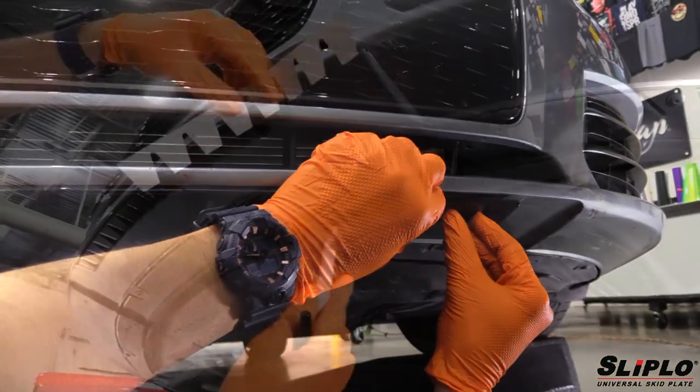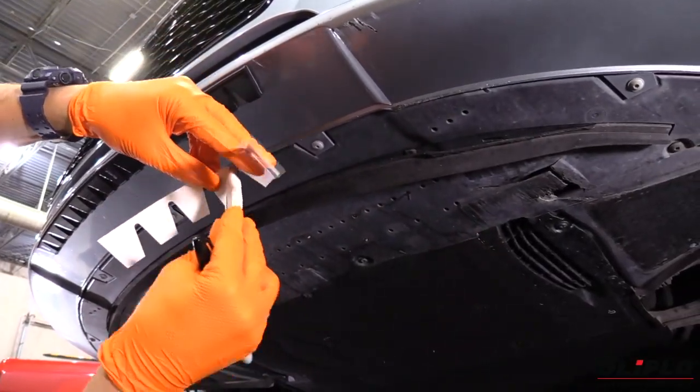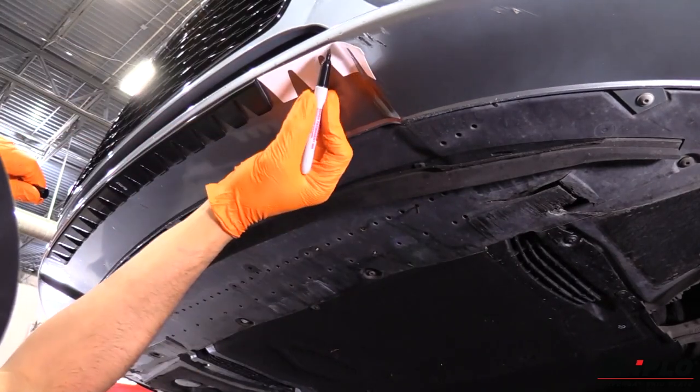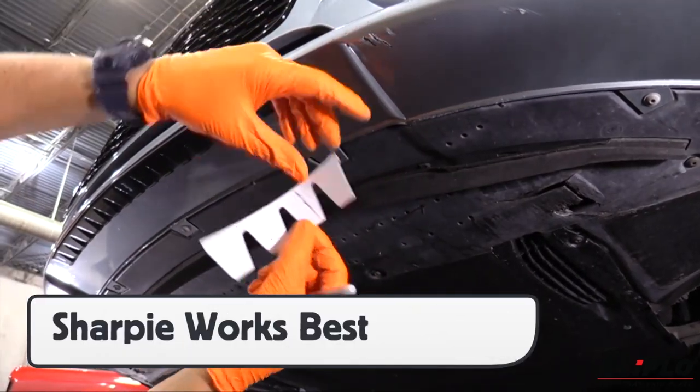As the Sliplo is built out from the center point, there will be times when it needs to be cut to size in order to keep it from being forced onto the bumper — in this case, into a recessed area. This is when the self-adhesive templates should be used. Place the template along the install line, then, using a Sharpie, mark the end of the flat area.